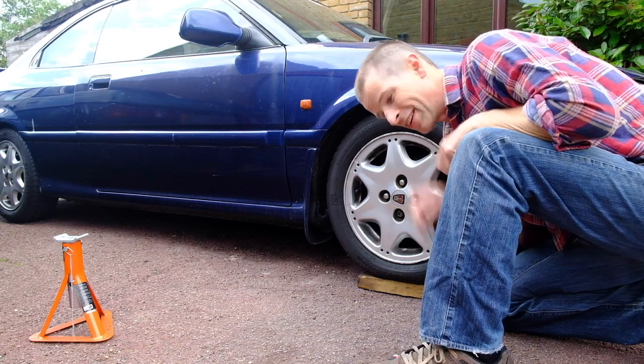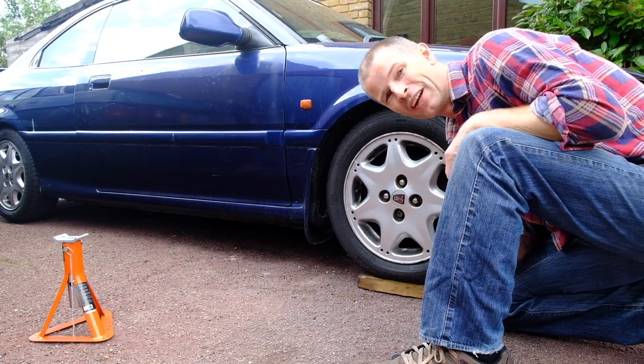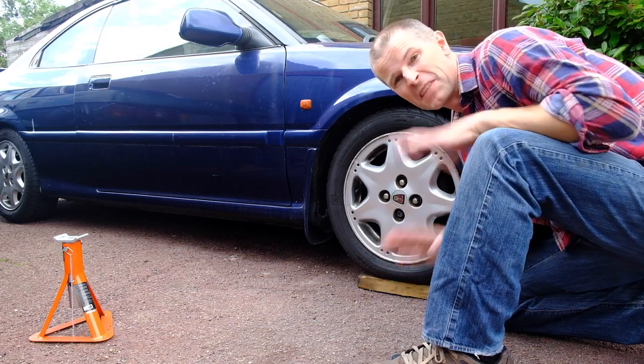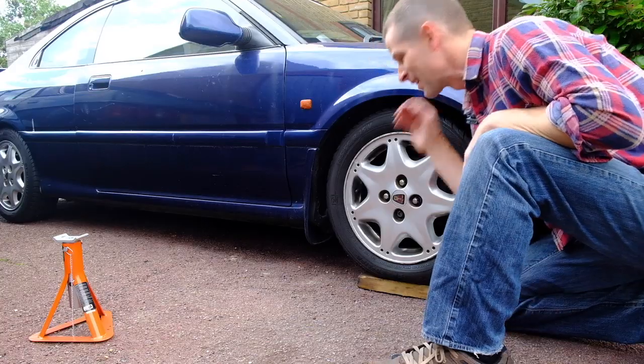One brilliant thing about this car which I absolutely love is that no matter how long it's been sat for, how bad the weather is around it, how badly it's been neglected — turn the key, it always goes every time. Love this old thing.